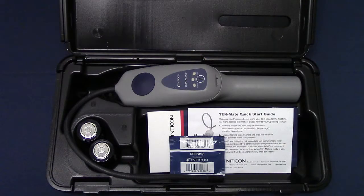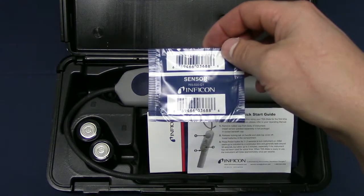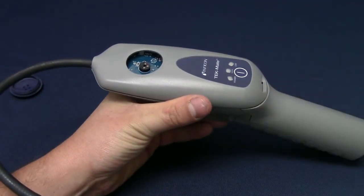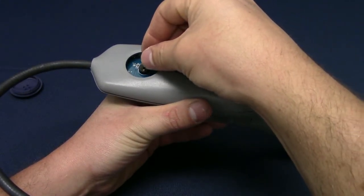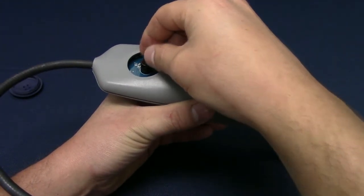All new TechMates ship with a new sensor in a sealed package. A new sensor should last about 100 hours, depending on the application and the exposure to refrigerants. To install the sensor, remove the rubber sensor cover on the face of the TechMate and cut open the sensor package. Be careful not to bend the three small prongs on the sensor during installation and handling. Install the sensor in the TechMate and reinstall the rubber cap.